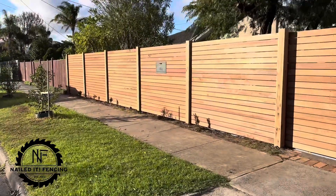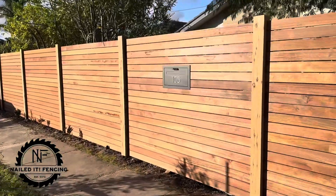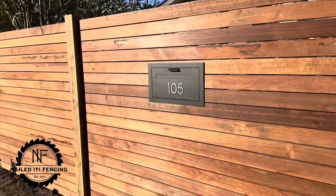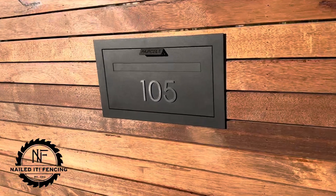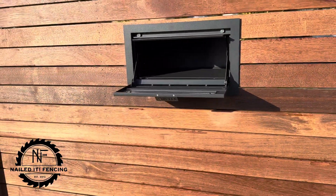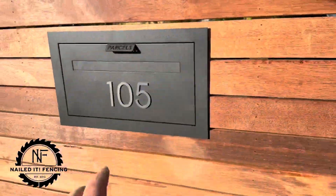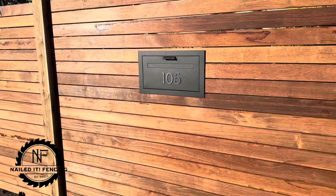This one here is the new Geneva parcel box by Milk Can Outdoors. It's a great little guy. You just open this up here and boom, receive your parcels. Sleek face, it's not too big. Yeah, looks really good.